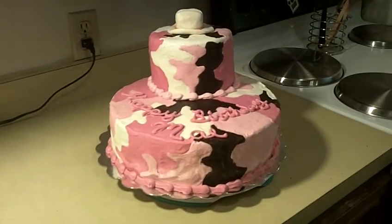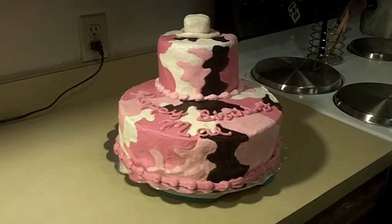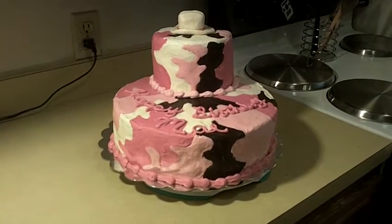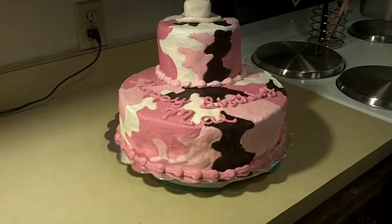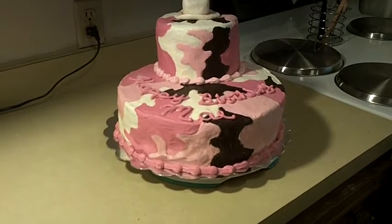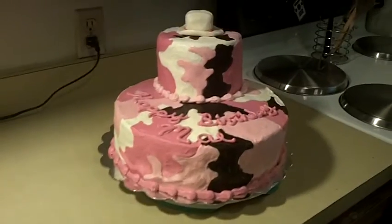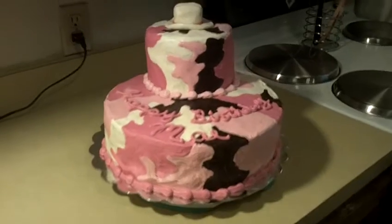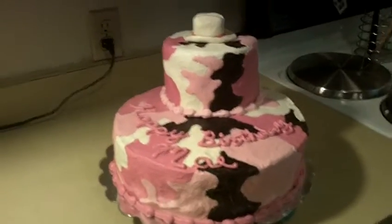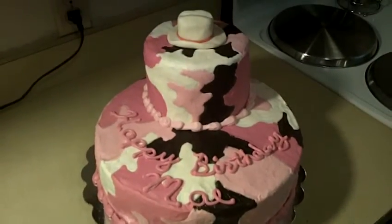Hi guys, welcome back. Here is my latest cake. It's for May — she's turning 18 today. Her mom requested a pink camouflage cake with a cowboy hat. It was only supposed to be a one-tier cake, but I really wanted to do something special for her. And there you can see it says Happy Birthday May.